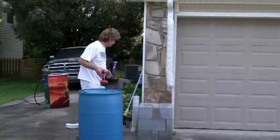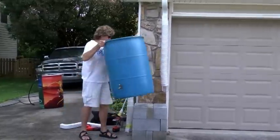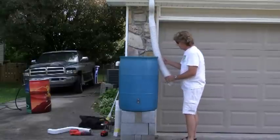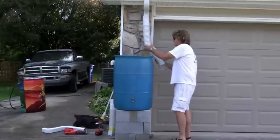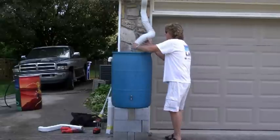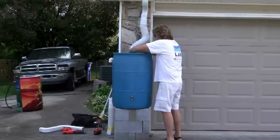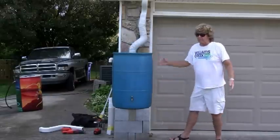You do not want that falling on your cat or your kid. The barrel goes up on the stand. Because this is six feet long, you've got a lot of room to compress it if you'd like. You can go around the corner — you can actually set this much further away from the drain if you would like. Simply install this in and you're ready for rain.